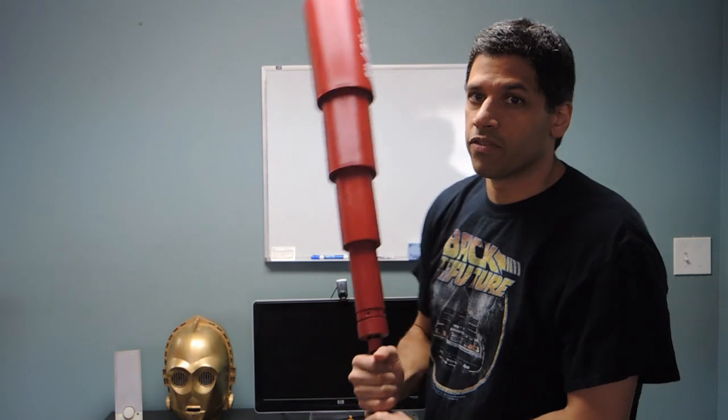Hey everybody, Ali from PokeBribbles here. This is going to be my second video on Griff's automatically extending bat from Back to the Future Part 2.